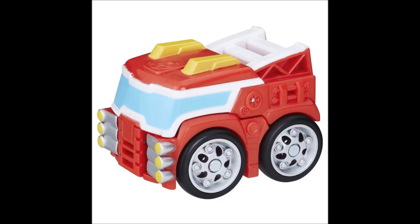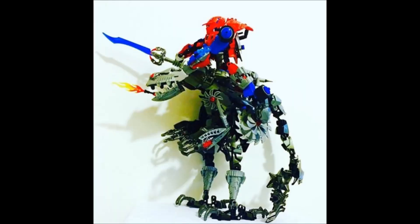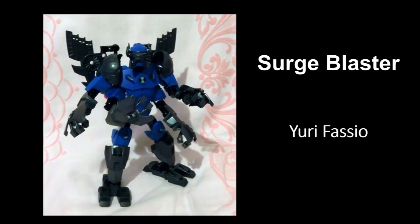Look at some of the actual Transformers sets — their transformations are not always that spectacular, and there's not always massive levels of engineering involved. Sometimes it's literally just flip it and it's done. And that essentially does it for Kojo's creation. So we're going to move on to the next MOC by Yuri Fasio from MOC Pages.